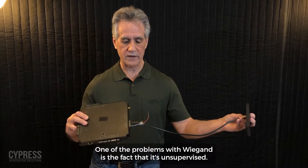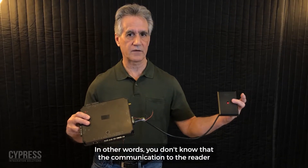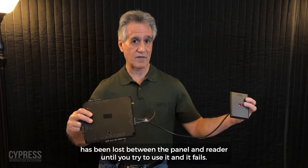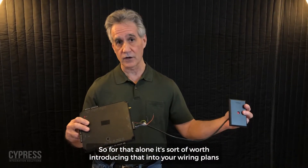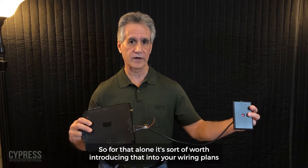One of the problems with Wiegand is the fact that it's unsupervised. In other words, you don't know that the communication between the panel and reader has been lost until you try to use it and it fails. One of the advantages of the SPX1300 is that it adds that supervision, so for that alone it's worth introducing it into your wiring plans.